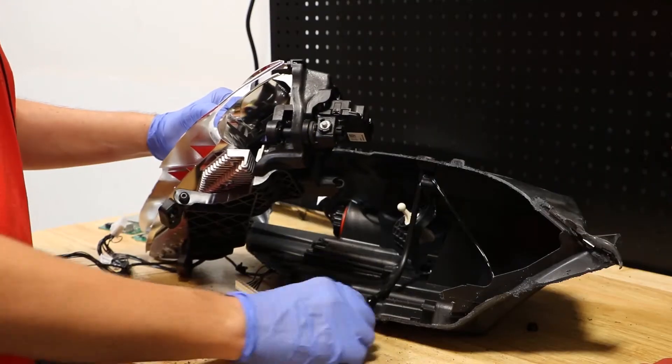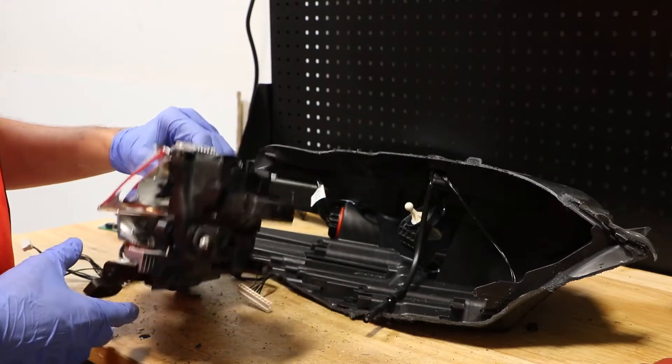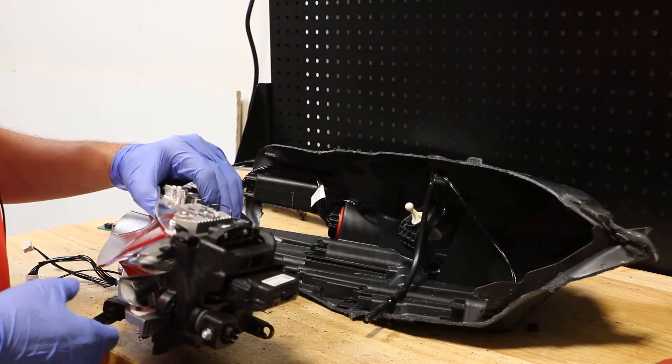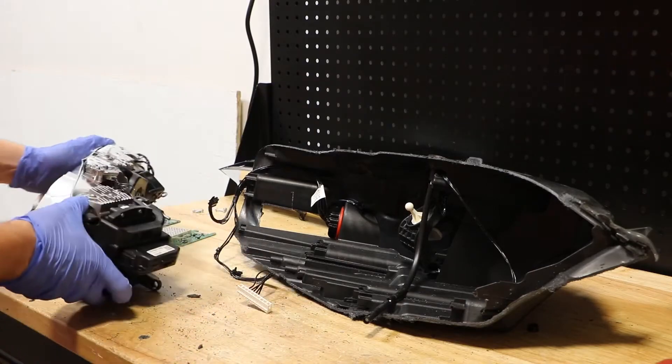While I was twisting the adjuster, the cable snapped off. I'm not going to worry about it because I don't intend to save the parts for this light anyway, so I'm going to go ahead and set this aside.